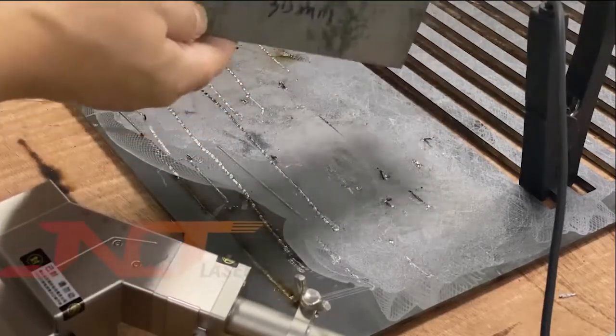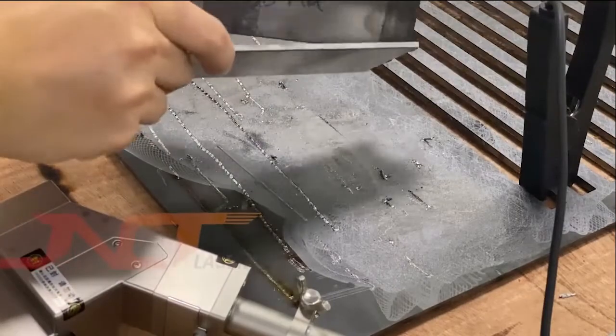Here is the 3.5 millimeter mild steel — you can see the weld result.